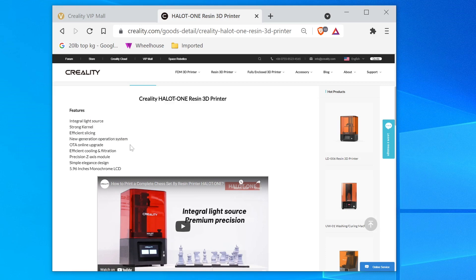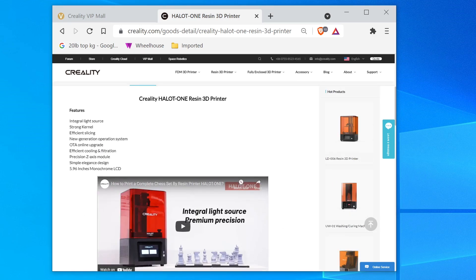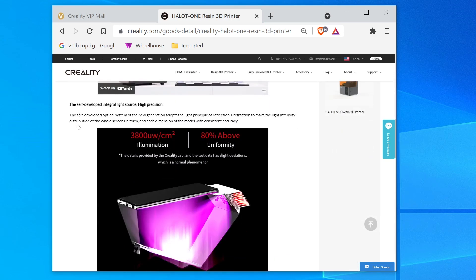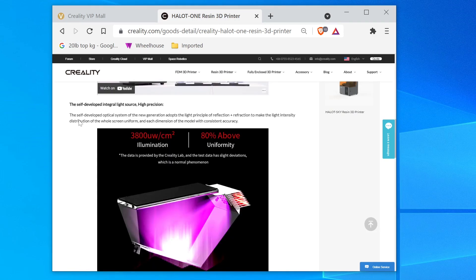Interested to see that OTA online upgrade — cool. Efficient cooling and filtration, stock standard these days I guess. Precision Z-axis module — that should be cool to look at. A 5.96 inch monochrome LCD. Got some fancy imagery — looks like they might have a new reflective system. Self-developed integral light source, high precision.